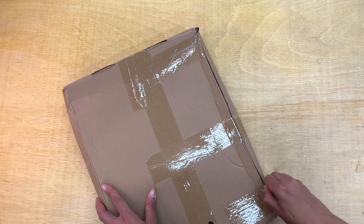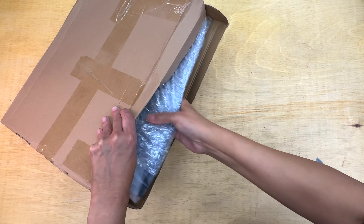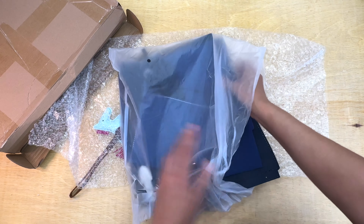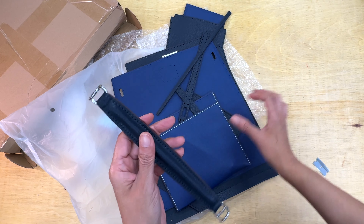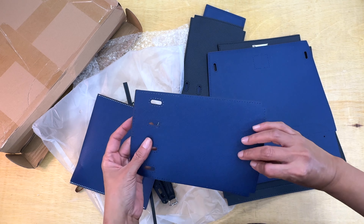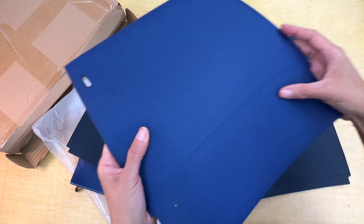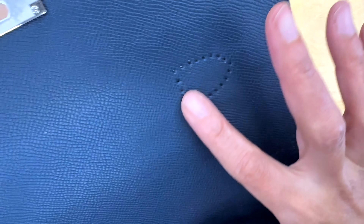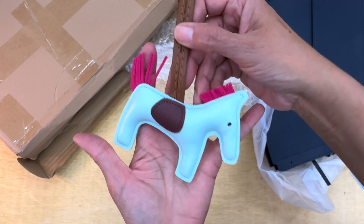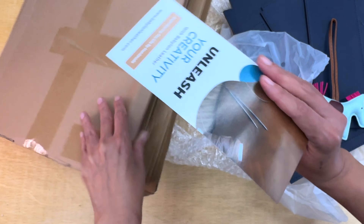There's nothing better than opening a box you were expecting. This is pretty much the kit — they say it has everything you need to make the purse. These are the pre-cut parts; they already have the holes, so it will be very easy for me to sew.